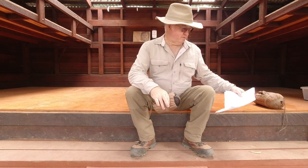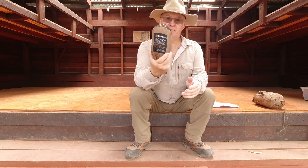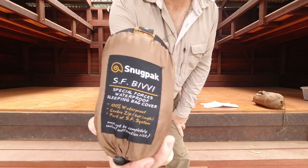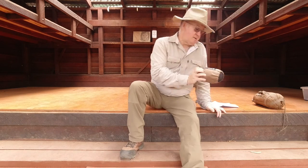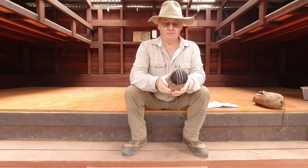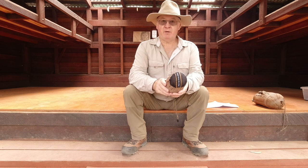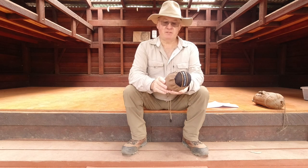I've got everything written down for this one. This is the Snugpak Special Forces Bivvy Bag. On the actual bag itself it says: Special Forces waterproof sleeping bag cover, 100% waterproof, centre zip half length, part of the Special Forces system.